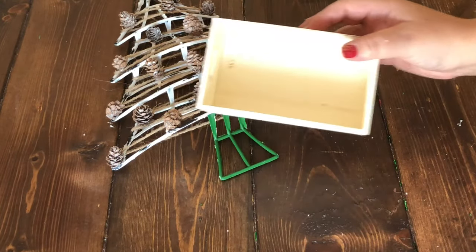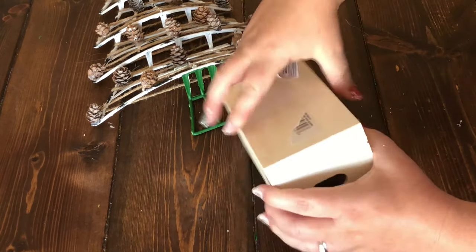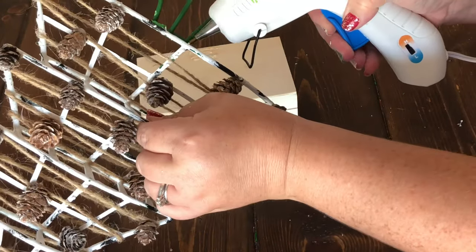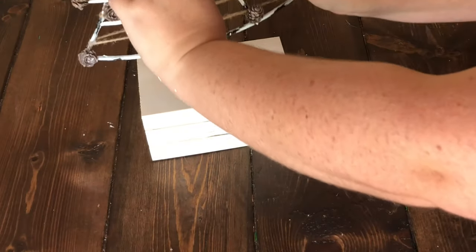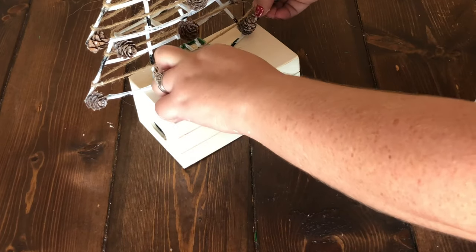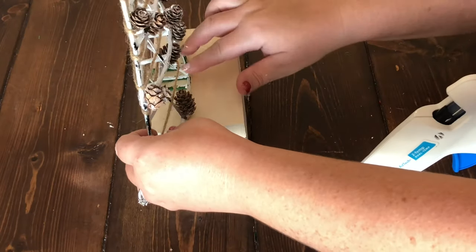Our Christmas tree is going to be standing up, and we're going to use this little crate from the Dollar Tree as its base. Peel the sticker off, then use a combination of E6000 and hot glue — E6000 for a permanent bond and hot glue to hold it temporarily in place. Hot-glue your tree to the crate. There's a plastic piece on the tree that comes out and down the back of the crate, which makes it so much easier for your tree to stand up.